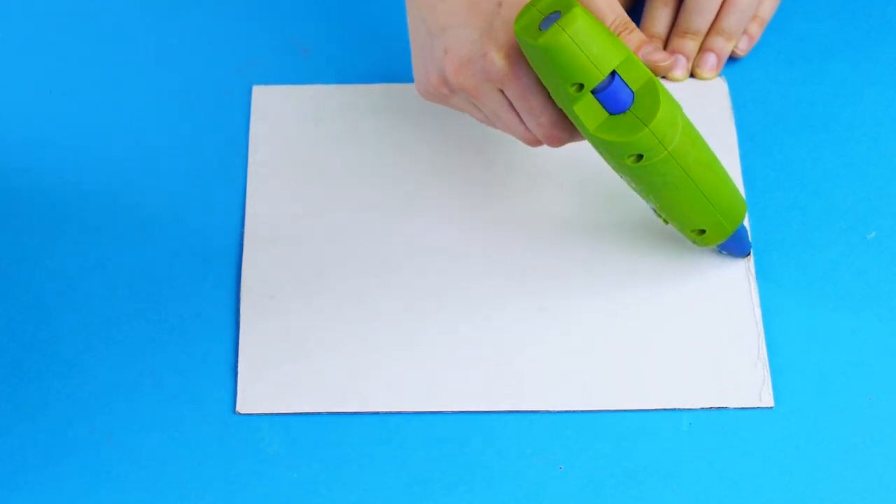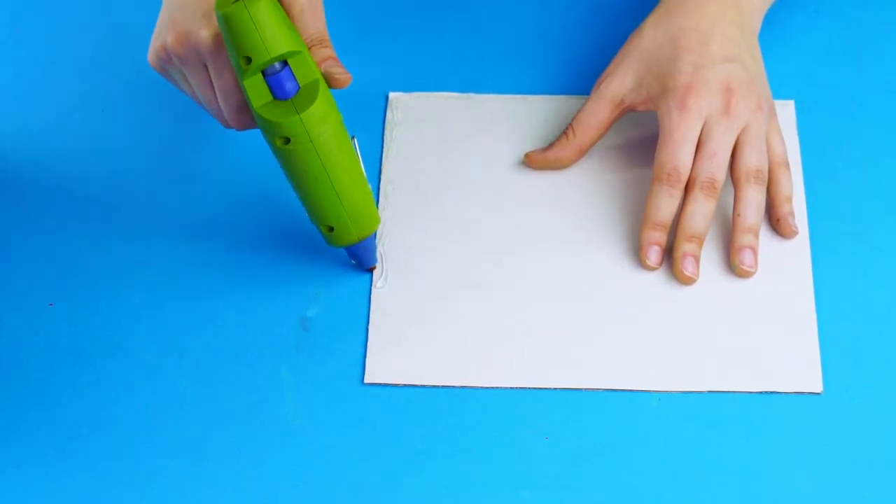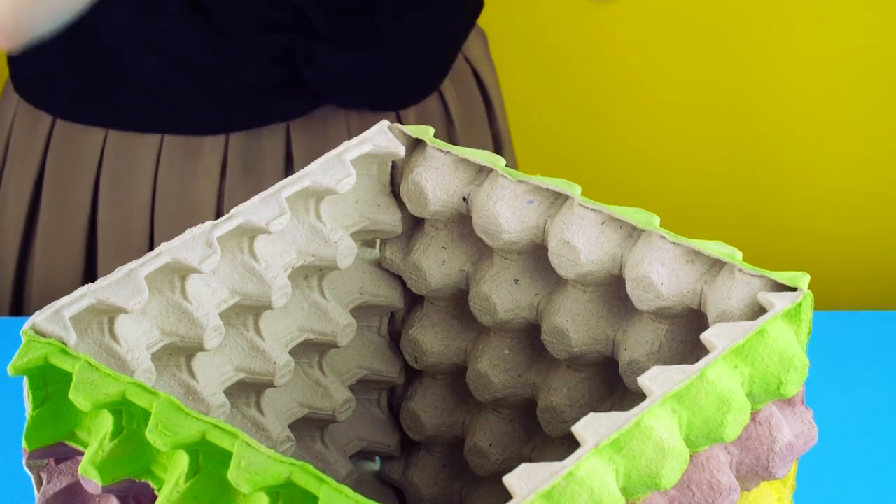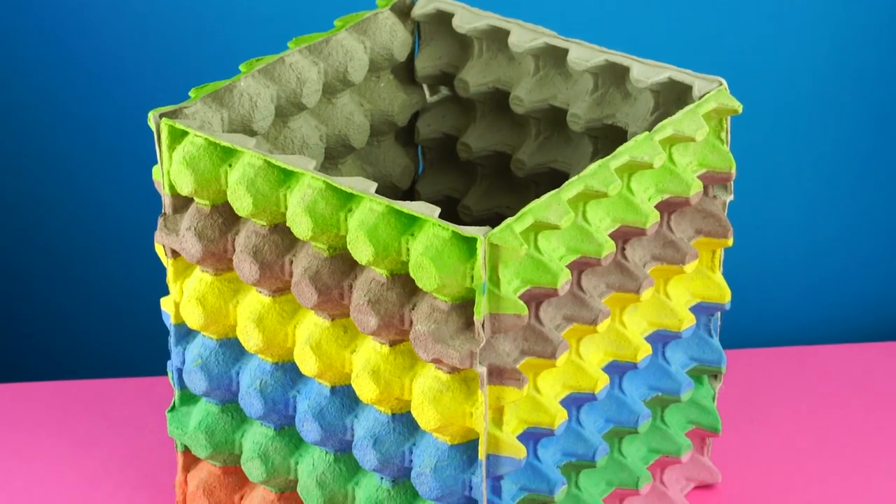Lastly, you're going to attach the crates to a cardboard base by tracing a thick line of hot glue around the perimeter and placing your egg crate cube on top. Now you've got a modern way to house your trash.